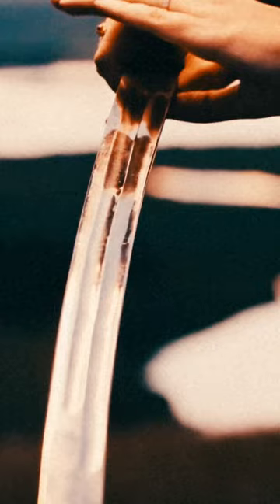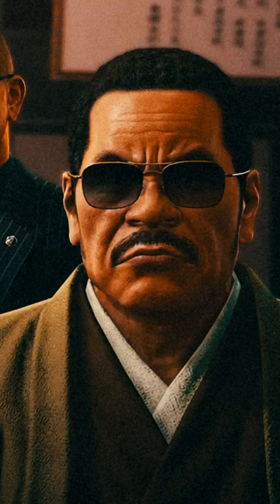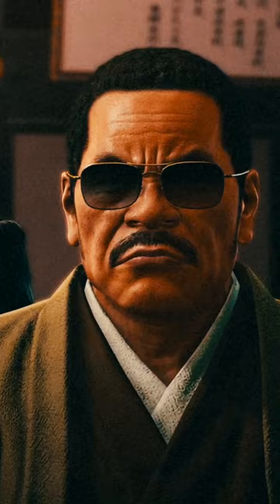The process, called Yubitsume, literally translates into finger shortening and has been practiced by the Yakuza since its foundation. The origins of Yubitsume go back to when Japanese people regularly used swords, and the process meant a great deal more, as the little finger is crucial for maintaining a grip on a Japanese sword. Without your little finger, you symbolically and literally placed yourself at the mercy of your mob boss.